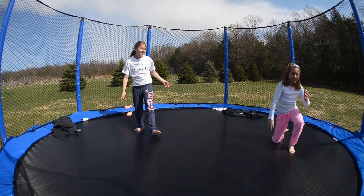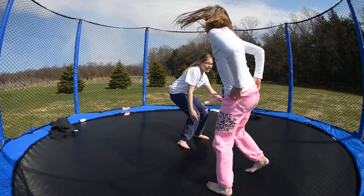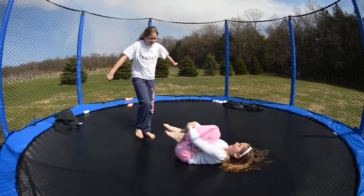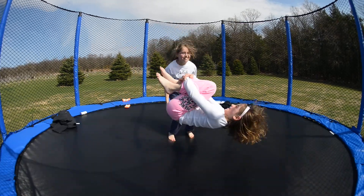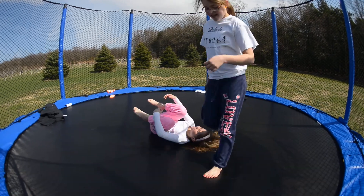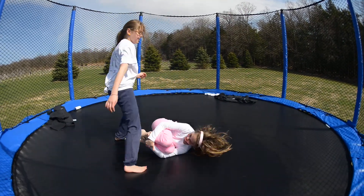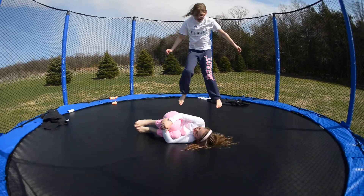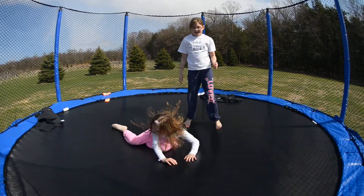Let me see how I bounce. Lay down now. Lay down. You have to bounce. Now you bounce me. One more time. Now you bounce me.